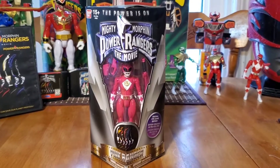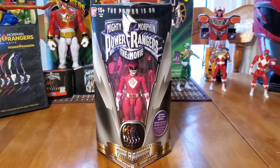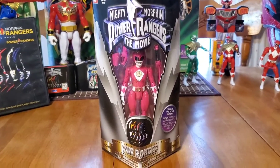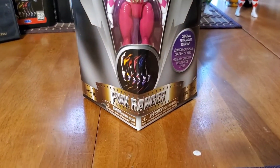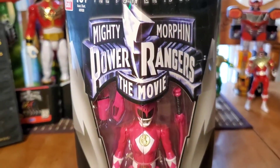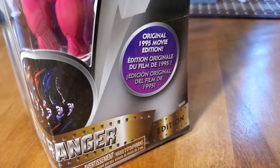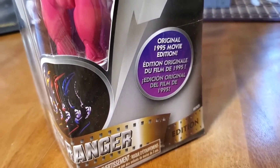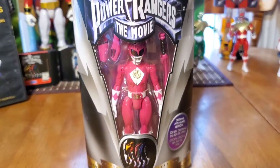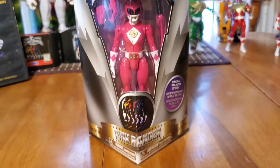You know who it is — it's Tim here with a brand new episode of the Mighty Morphin Power Ranger unboxing. This time we have none other than the Pink Ranger from the original Mighty Morphin Power Ranger movie, which was released in 1995, but the action figure line was remade in 2016.